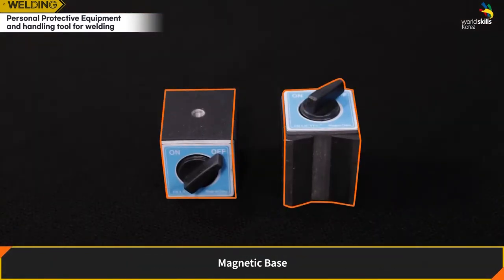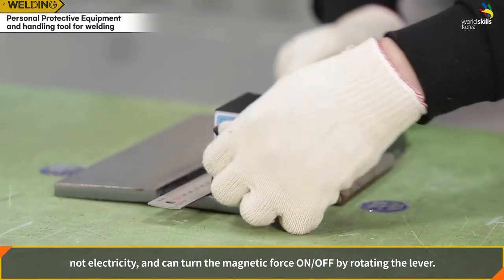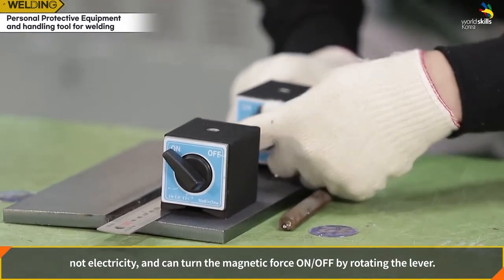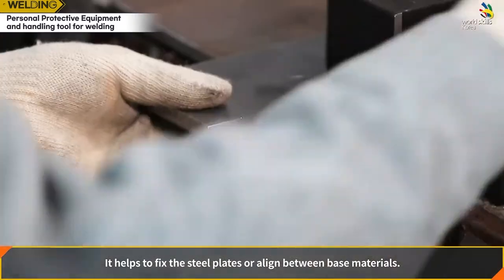Magnetic base: a semi-permanent magnet that uses the power of magnetism rather than electricity. The magnetic force can be turned on and off by rotating the lever. It helps to fix steel plates or align base materials.